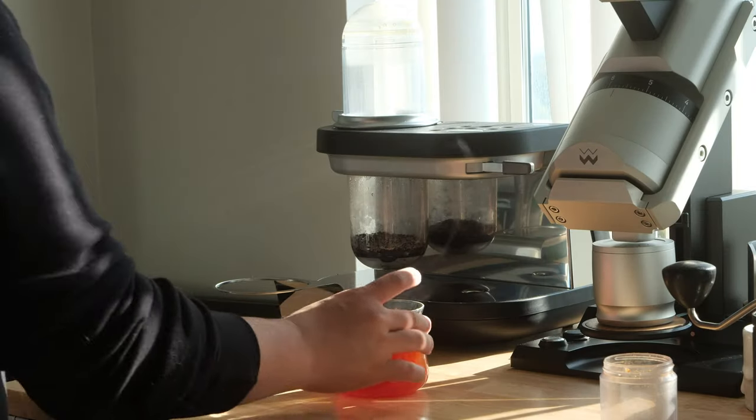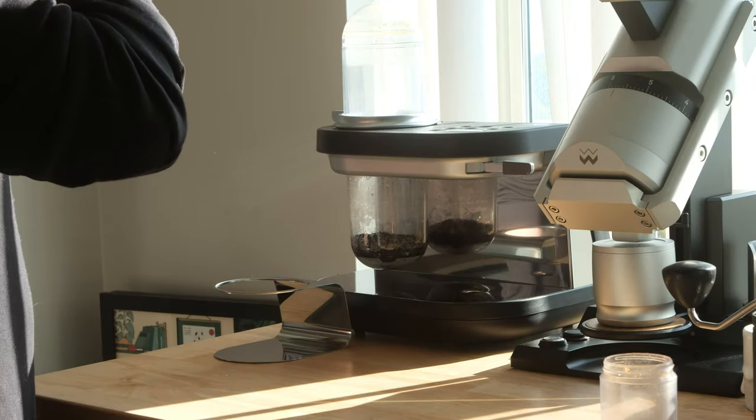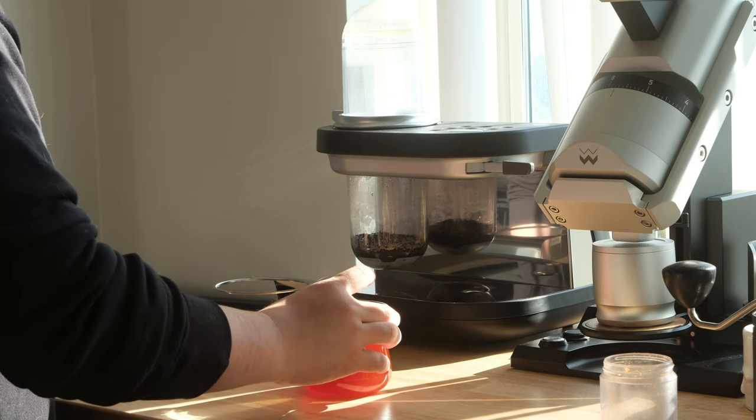Second, this brewer requires a lot of work for essentially one cup of coffee. It's not great for a crowd, and it's time consuming to brew back to back. The very small brewing capacity is annoying to say the least. While it is a good cup of coffee, it is a small cup of coffee. And finally, it's incredibly expensive.